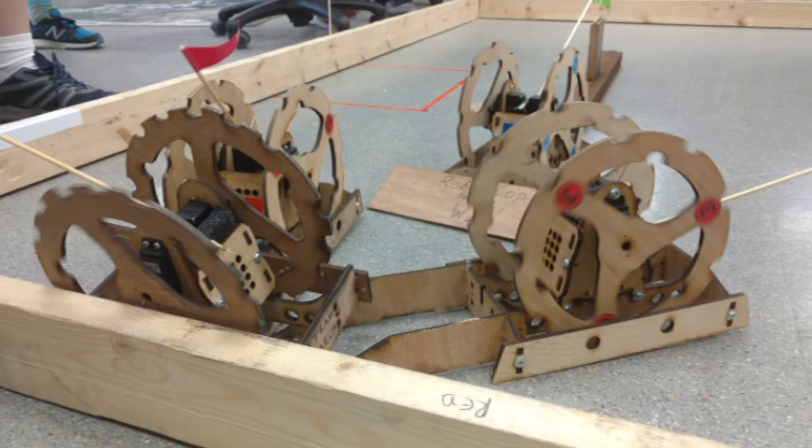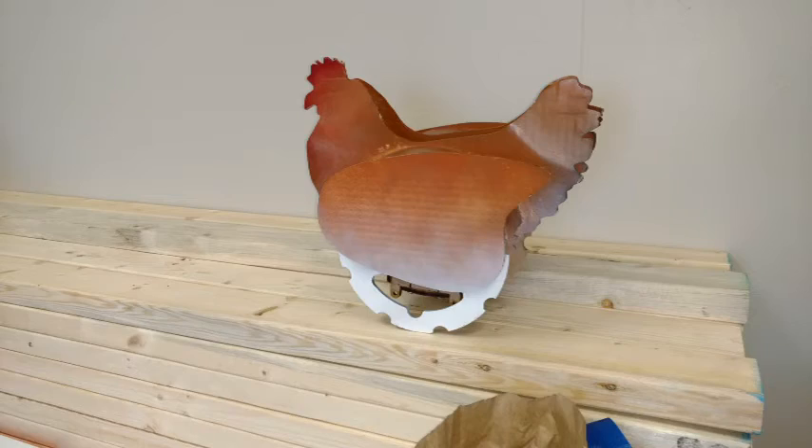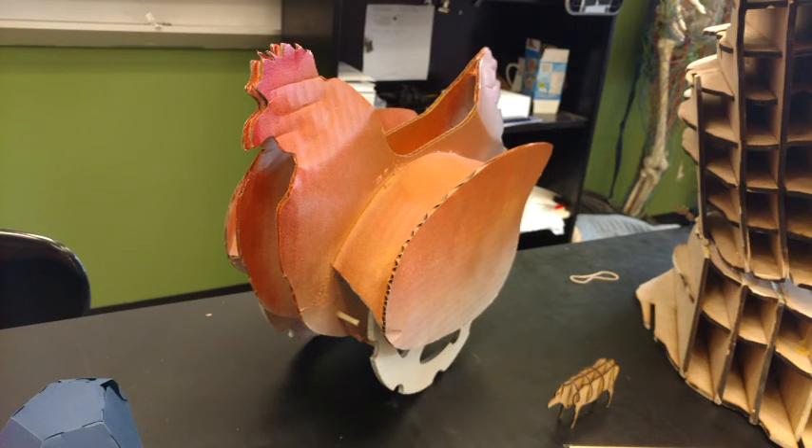You can always add on to it — not only other servos and pieces and things that you design, but also Arduinos to make it truly an actual robot if you wanted to.